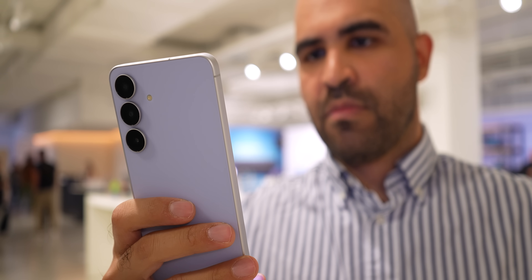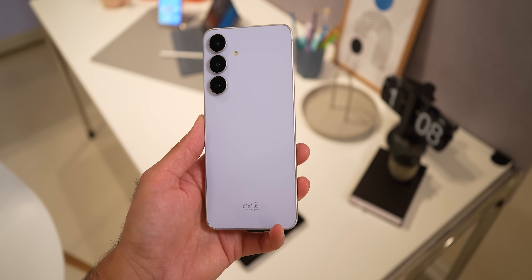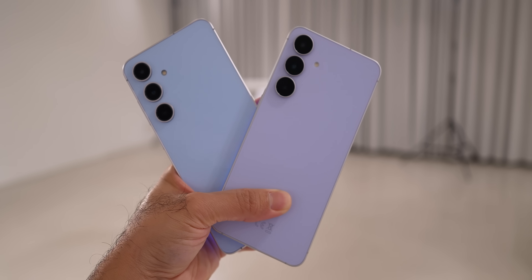The Galaxy S24 FE series always aims to offer a flagship experience at a more affordable price. The S25 FE has a few improvements over the S24 FE.